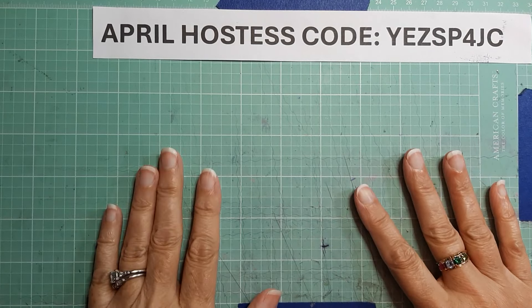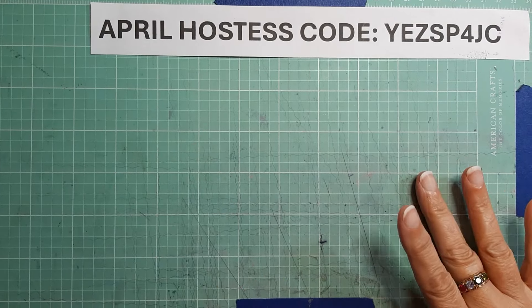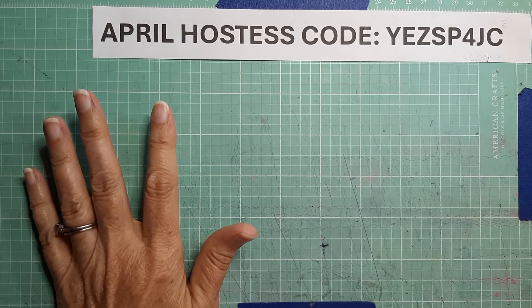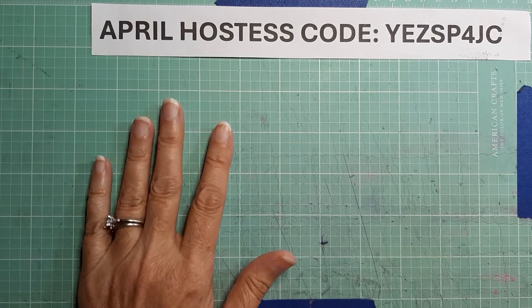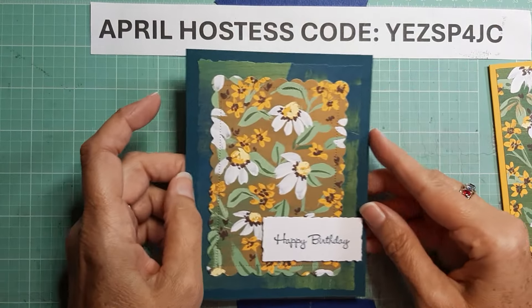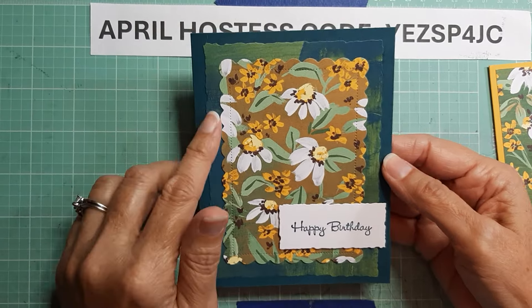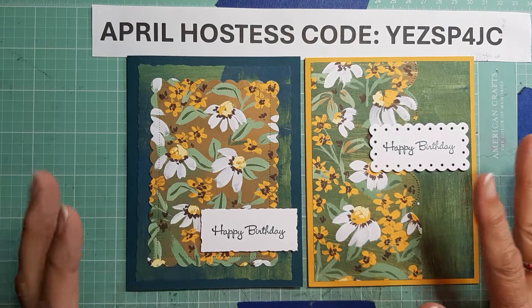Hey everyone, it's Brenda with Stampin' Up, here with another video. I decided to try to use up some of my outgoing DSP, so I decided to use some of the Fresh as a Daisy. I came up with a couple cards, and today we're going to be making a couple more. I've done this video somewhat quickly — I'm trying to get some shorter videos made so I can get ahead. I've got all of my prepping done so it's going to be pretty quick, but it is a little bit of a tutorial.